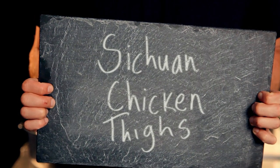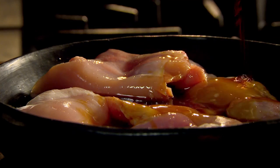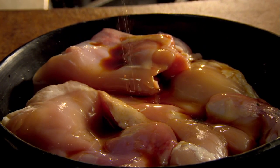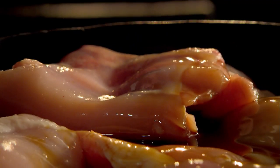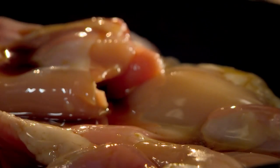My next easy slow-cooked recipe is incredible spicy Sichuan chicken thighs. First, marinate the thighs with soy sauce and Shaoxing wine, which is made from fermented rice and tastes similar to dry sherry. Chicken thighs do a lot of work, so they need more cooking — but cooked properly, they're moist and the tastiest part of the bird. Next, add rice vinegar, water, then season and leave to marinate for up to two hours.